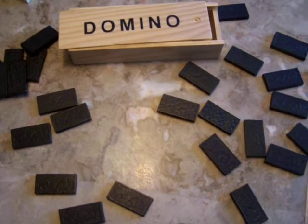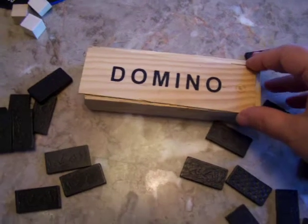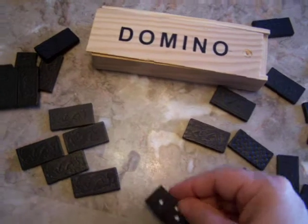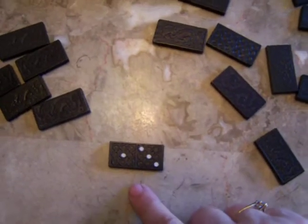Hi, this is Tammy with Math Kit Tutor and I want to remind you how to play some games you're probably already familiar with using your set of dominoes. First of all, you can have young children count the number and simply write it for counting and writing practice.